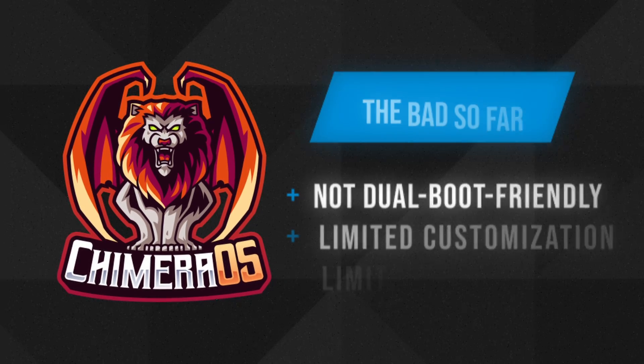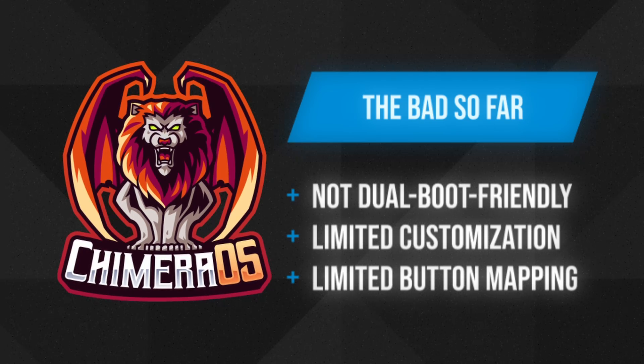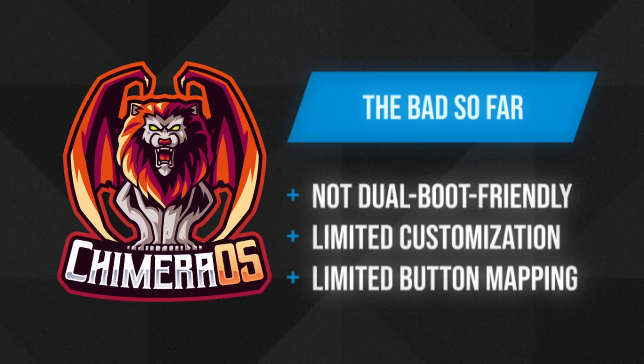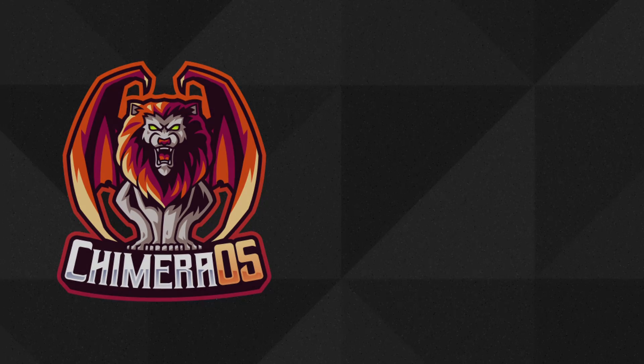There are also a few downsides to Chimera OS. It doesn't allow custom drive partitioning and only works on a read-only file system with limited write access, which results in limited customization. As far as controller support, it gets you by with the very basics, but Chimera OS just doesn't have full support yet out of the box.